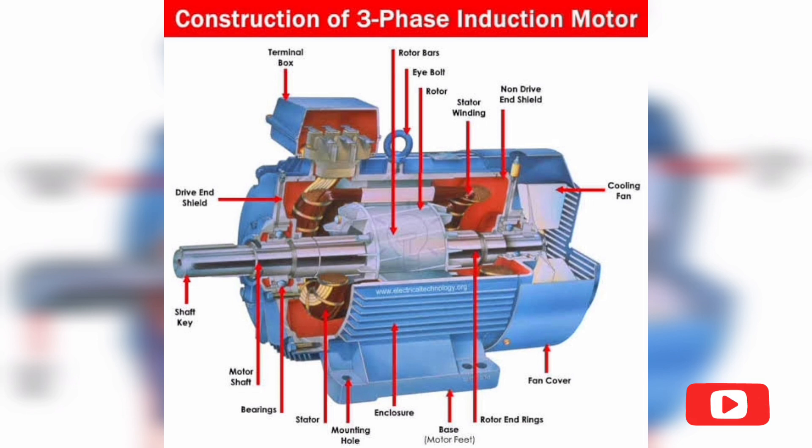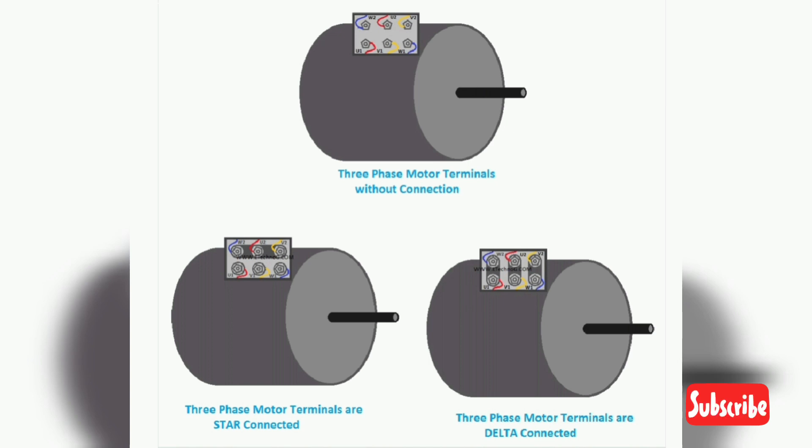Remember that 3-phase motors are self-starting; they do not require any capacitor for starting. Next we see the internal connection of a 3-phase motor. 3-phase motors have 3 separate windings and each of them has 2 terminals, so the total number of terminals of the 3-phase motor is 6.